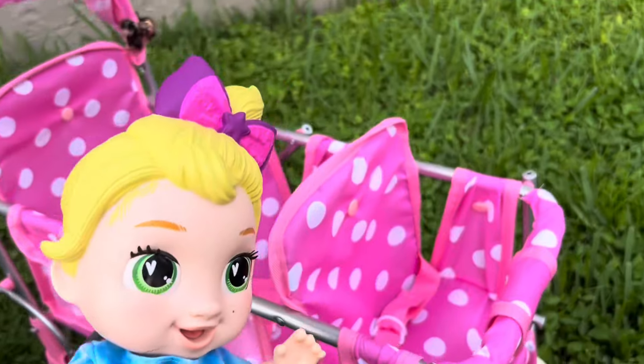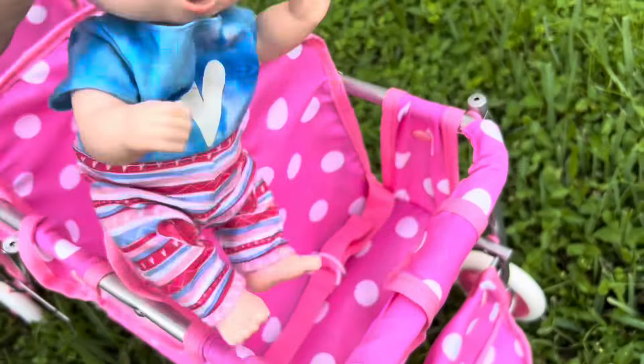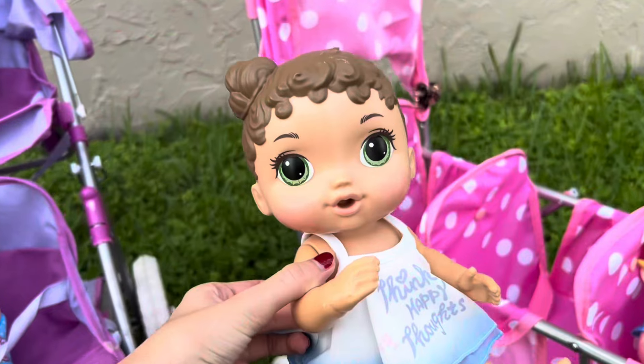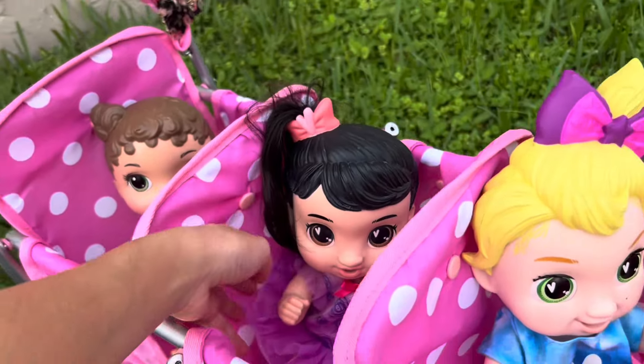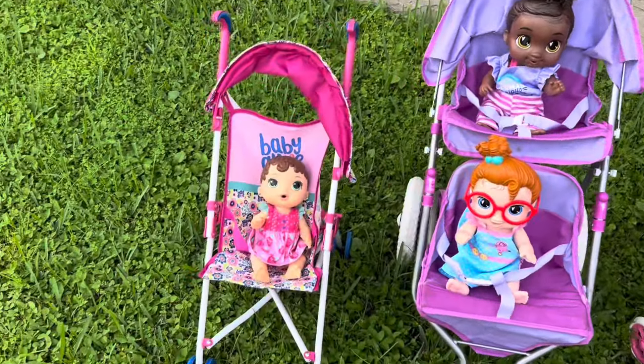Let's put Zoe in the solo stroller. Then let's put you two in the double stroller. And you three girls are going to be going in the triple stroller. I call sitting in the front! That's not how you sit in the stroller, silly — like this. I want to sit in the back. Okay, you can sit in the back, and that means you will be sitting in the middle. That's fine. All right, perfect. Everybody is in the strollers.